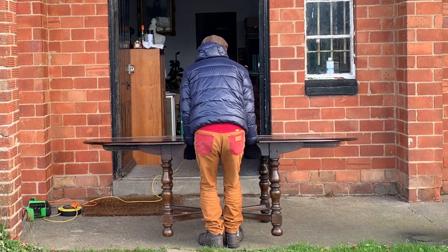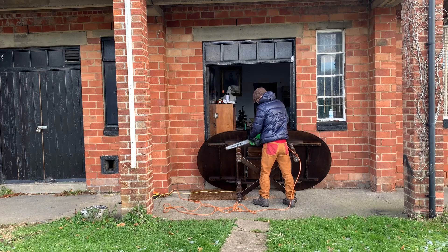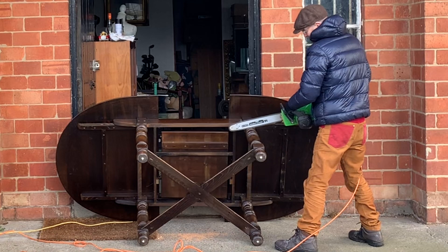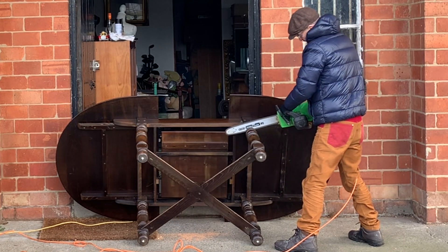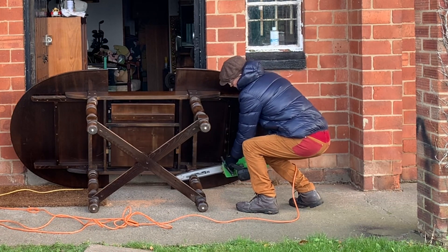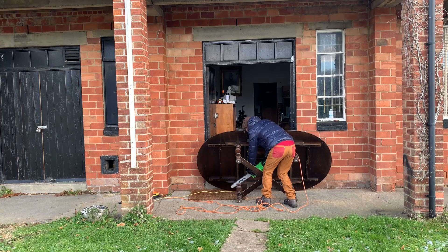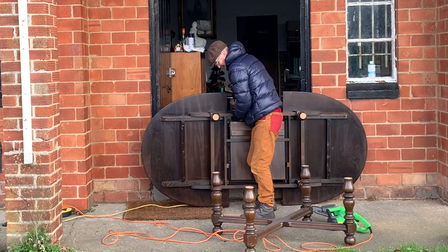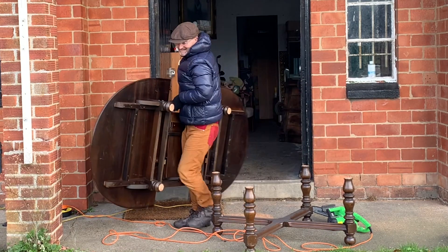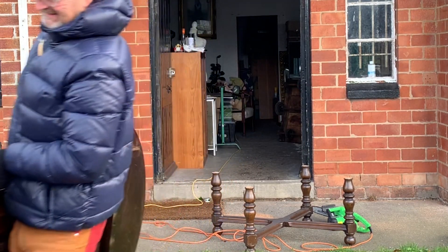I paid 50 quid for this one as well, so so far I've spent £100. That's it — legs have been chopped off. Heavy old beastie this. Look at that timber. Off we go home.